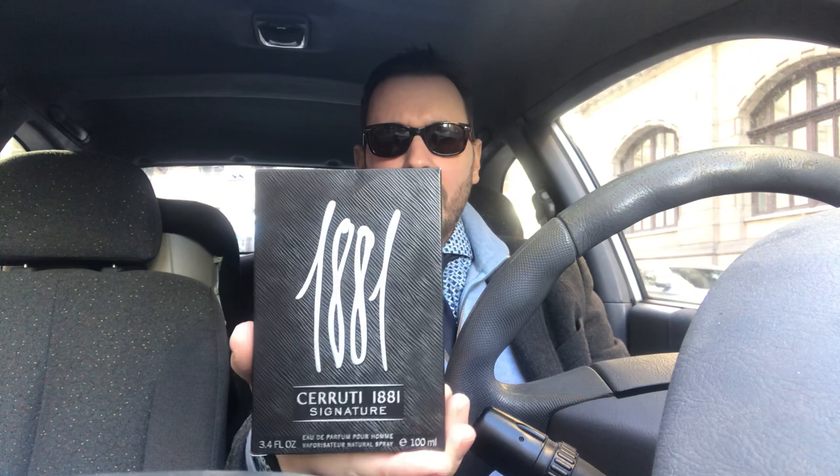First of all, the sound of opening the initial layer — don't we love this sound? I think at this stage it's really a perversion. The box features the usual fonts.